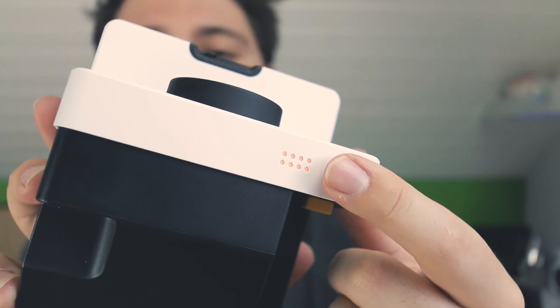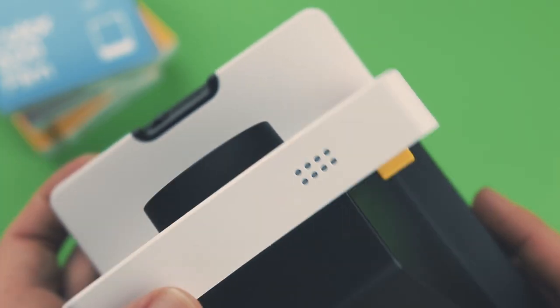The LED lights show you how many pictures you still can take. Moving along, we can see the flash, which is always on. You can override it if you don't want a fully brightened image and want something a little bit darker, though they do recommend always using the flash.